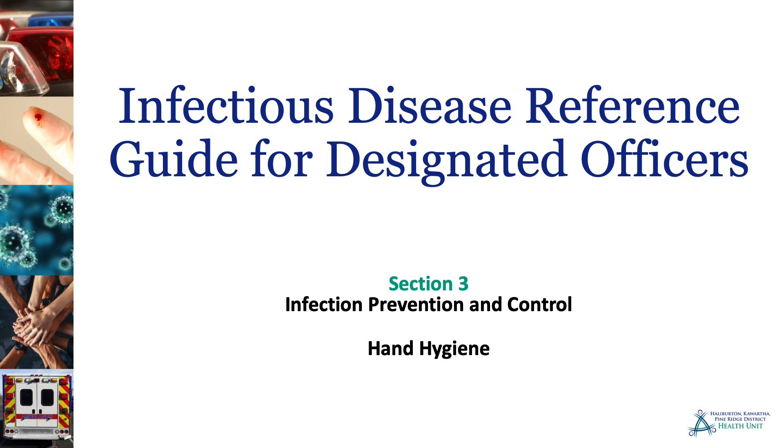Infectious Disease Reference Guide for Designated Officers, Section 3: Infection Prevention and Control — Hand Hygiene.